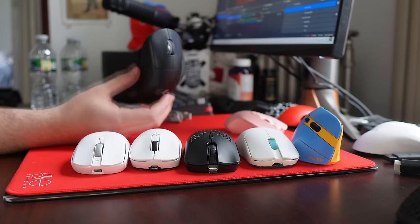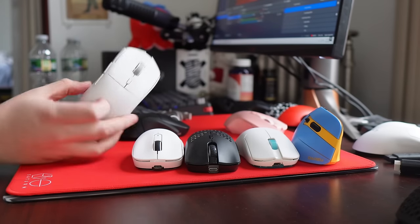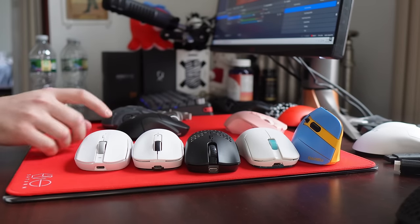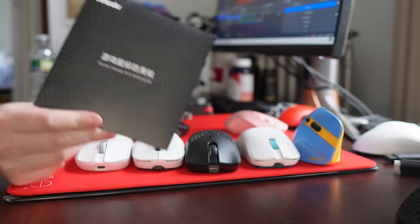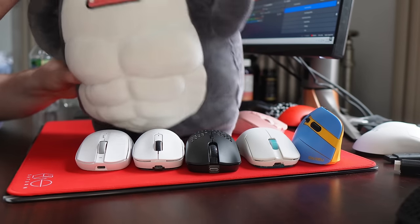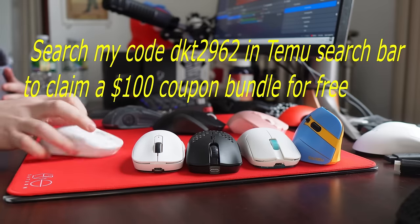Yo, what's good YouTube? It's Bordzee and Ooh Ooh Temu. This is going to be a roundup of some Temu gaming mice that I was sent. We have seven mice, some game mouse anti-skid paste, and what I was sent in place of a Darmo Shark mouse. So yeah, this video is going to be kind of chaotic and I'm just going to get right into it.